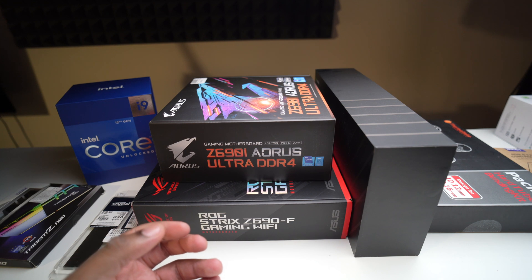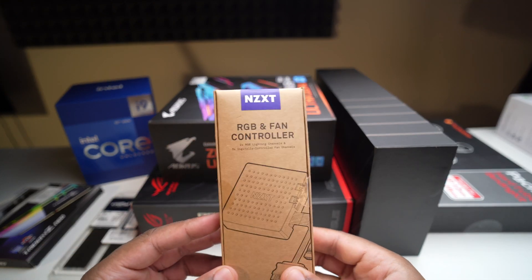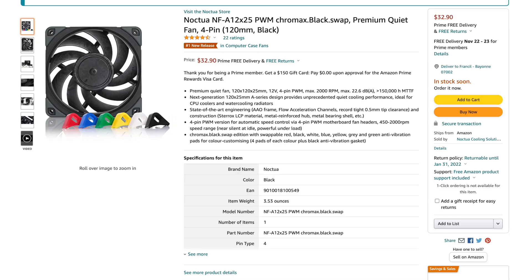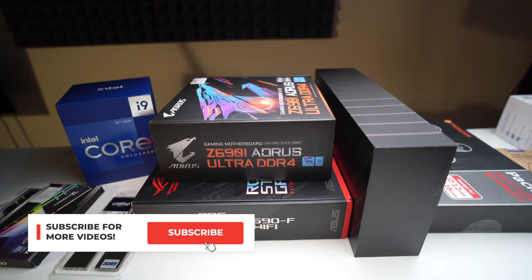I also picked up an NZXT RGB fan controller and some Noctua NF-A12 fans — really good parts. I'm super excited about the build overall. This was just a quick video to show you guys all the gear I recently picked up, and I will see you guys in the next video.